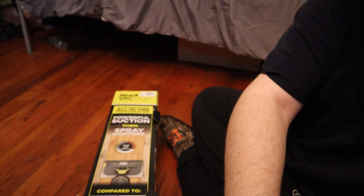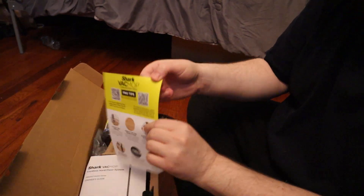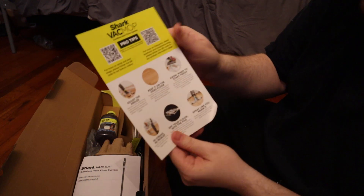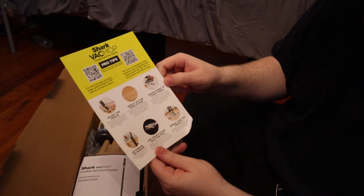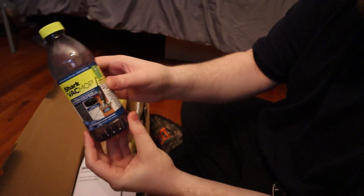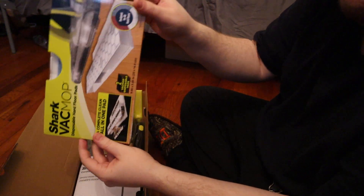It is a vacuum mop all in one. Let's move my camera down — I got it on a tripod stand so let's see what we got. Instruction manual, just a simple pro tip thing: adjust the angles, keep it on the hard floor, know when to start fresh. It also came with cleaning solution — Shark VacMop solution — and two Shark VacMop pads in the little box.